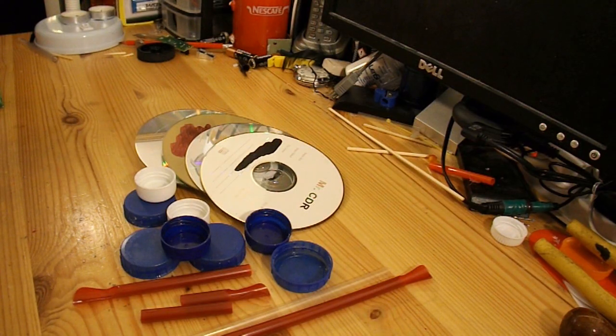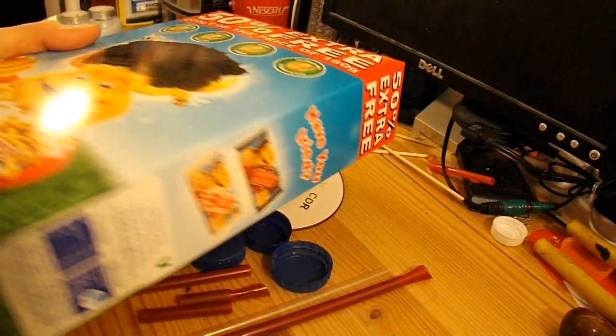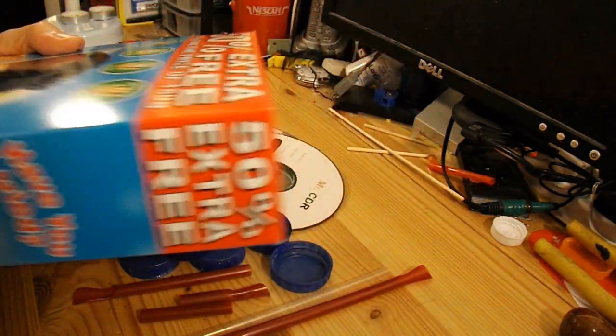I haven't done one with a cereal box — I checked back through all my videos and there's not one there. That's probably because my cereals don't come in boxes; normally they come in plastic bags. So I've had to go out and buy a box of cereal, and I shall empty this and use it as the chassis.